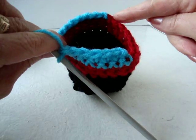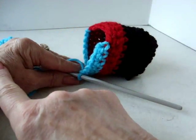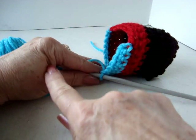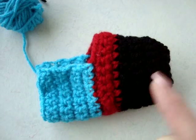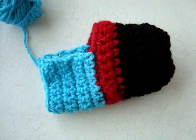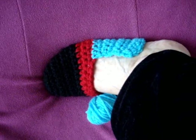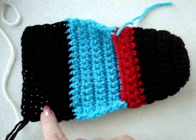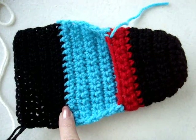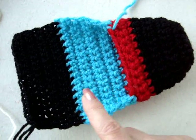I'm going to work all the way across, then go back and forth until the slipper is long enough to reach to the heel of my foot. I've made 8 rows of turquoise, and here's how that looks on my foot. Now I'm going to switch to black to do the heel end. I have added the black section for the heel, but as I say, you can make your slippers all one color.